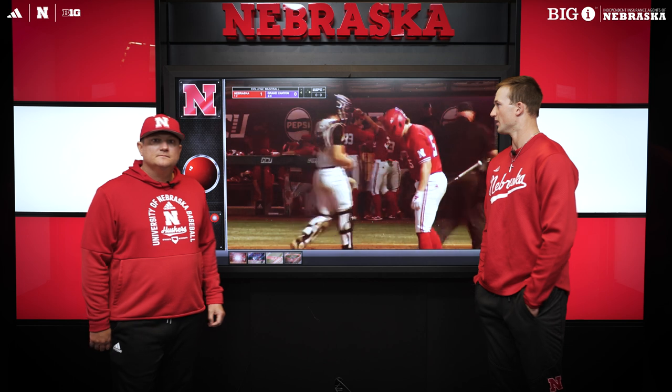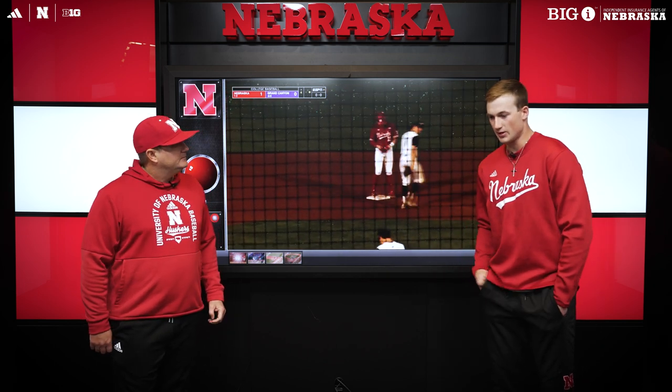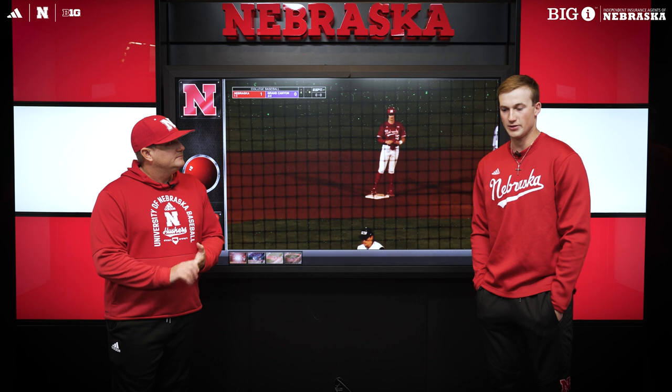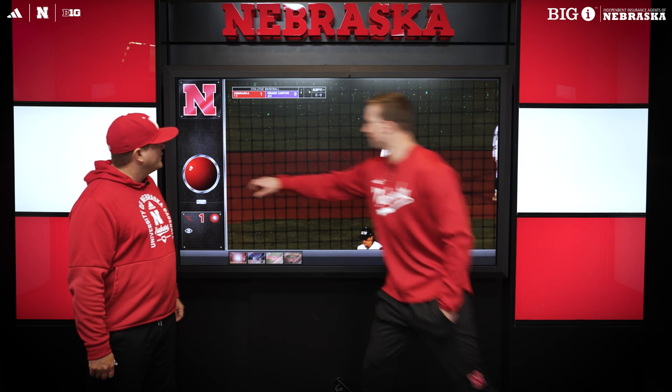Yeah, first time he had us through the lineup. I don't think we had any hits going into this fourth inning, and then we finally got through the order, and we were able to jump on the fastball because we had been through the order — received the fastball, able to adjust. So, what was the count here?